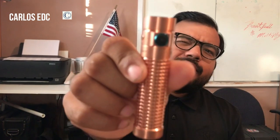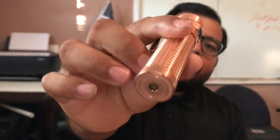Hey guys, it's Carlos EDC. Today I was going to do a review of the S2R 2 baton in copper, but I don't feel like I have enough experience with it yet to do a full review. So what you're getting today is a pocket dump. If you guys don't know what a pocket dump is, it's basically when an everyday carry enthusiast empties their pockets and either takes a photo or a full video like I am doing right now. But let's get to it right away.